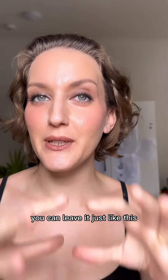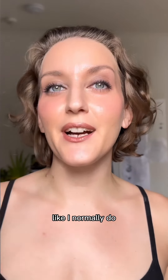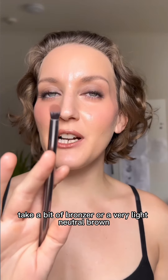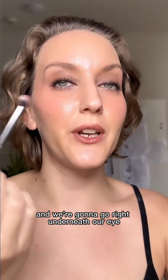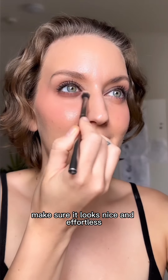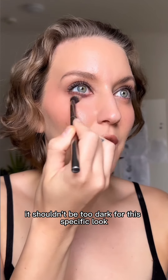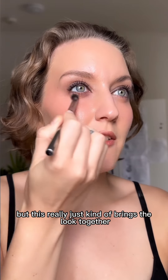Now I'm going to give you two ways to wear this look. You can leave it just like this, add some mascara and be out the door, or you can add a little bit of under eye shadow like I normally do, but we're not going to go as dark. Take a bit of bronzer or a very light neutral brown and put a little bit of shadow on your blending brush, going right underneath your eye. With your blending brush just clean up those lines a little bit to make sure it looks nice and effortless. This should really just be a nice wash of color — it shouldn't be too dark for this specific look because we want all of the drama and smoke to be on the top lid, but this really just kind of brings the look together.